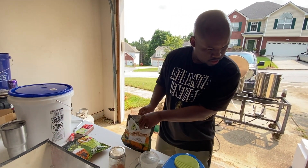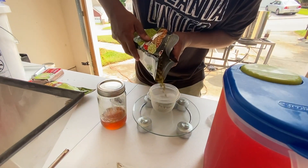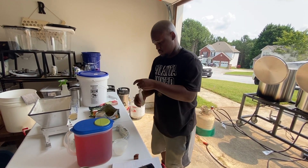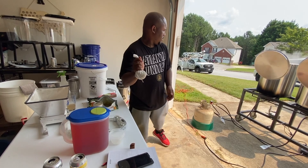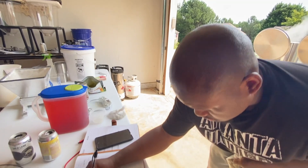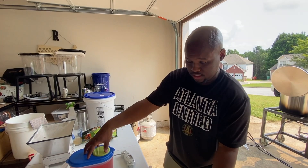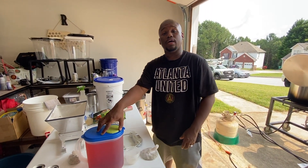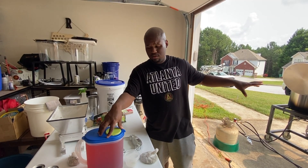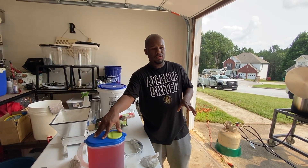You change your hop schedule and times based on the hops that you're using because a lot of it has to do with the alpha and beta acids in those hops. So we're gonna do two and a half ounces of that. This is our Mexican dish — we're gonna put it right here, two ounces. So this is the tea that we're gonna add to the beer later in the boil. I might wait to the very end because I don't want to add any harshness from boiling the tea.